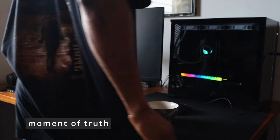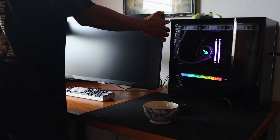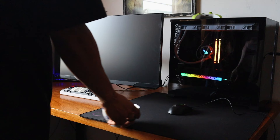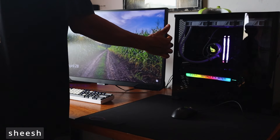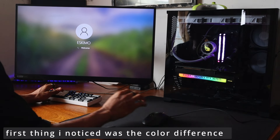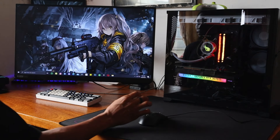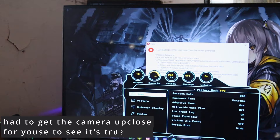Moment of truth — I turned on the PC and had to go turn on the monitor because it was off. As you can see, I reached over and turned it on, and voila — Samsung Odyssey! The first thing I noticed was the colors. It has much better colors than my old monitor, the CRG5. This one is way, way better.